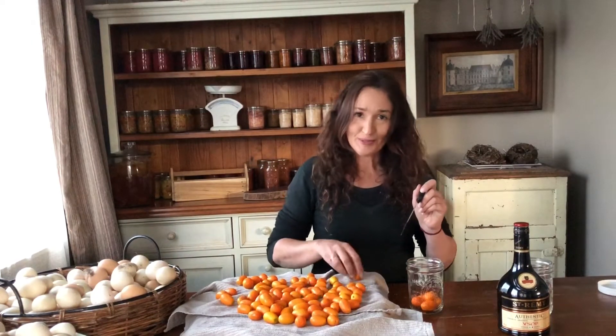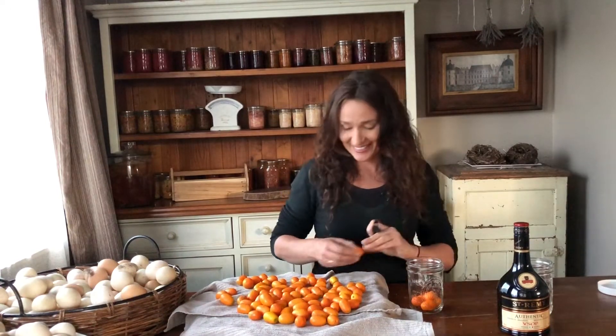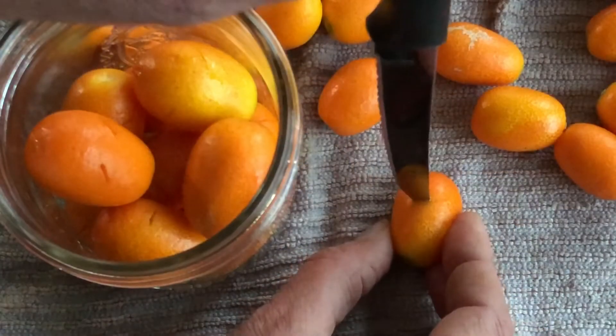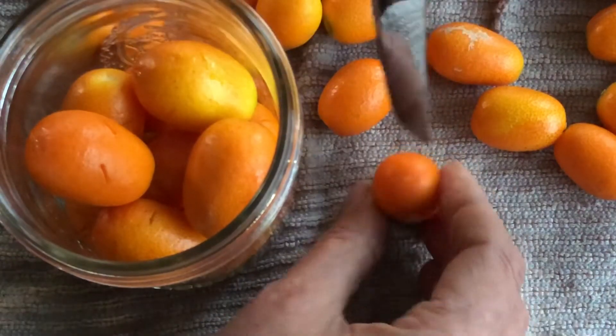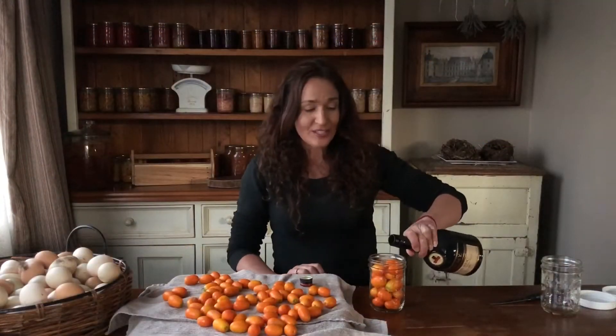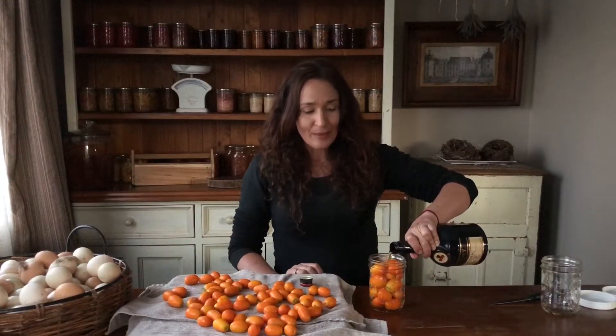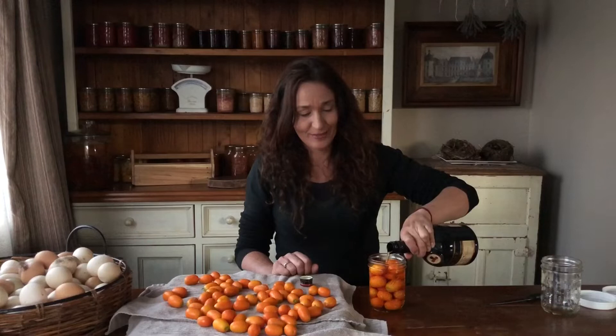I love the smell of citrus — it smells beautiful, so it's like aromatherapy when you're making these. Then you just cover it with the brandy. I'm not a brandy drinker so I don't know what good brandy is, but I did get a good brand recommended to me at the bottle shop, so hopefully it's all right.